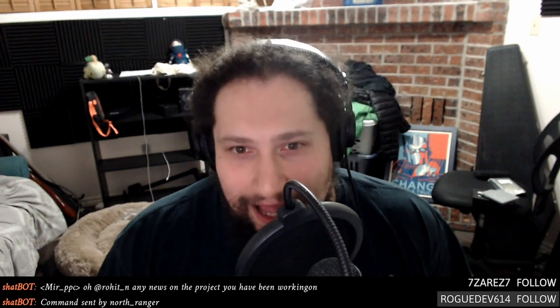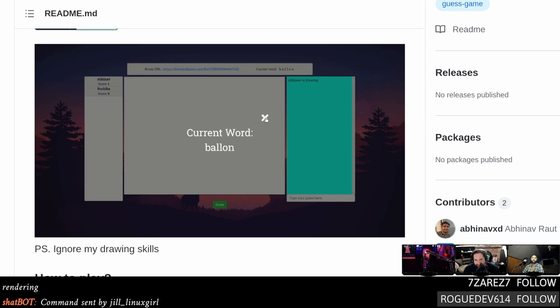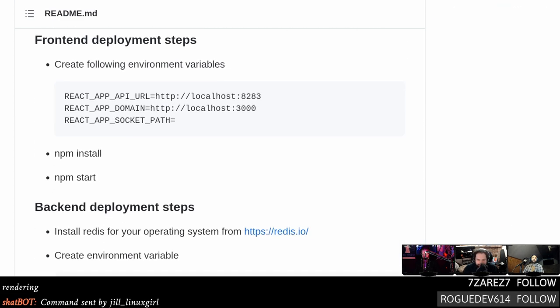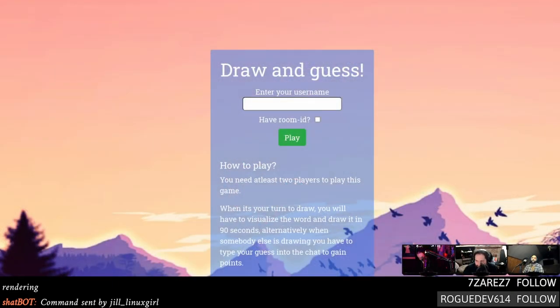Draw and Guess is an open-source self-hosted Scriblio alternative on GitHub. If you've played Scriblio it'll look very familiar — draw and guess with custom word lists, done entirely in the browser with a client-server model. It's nice to have an option in case Scriblio goes down, and with your own instance you could customize the word lists however you like.